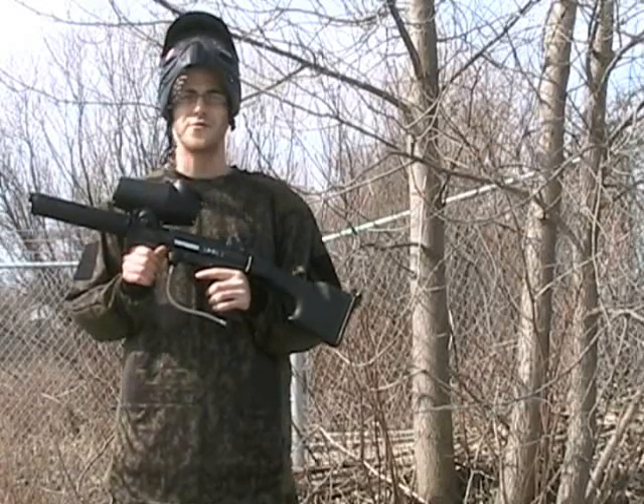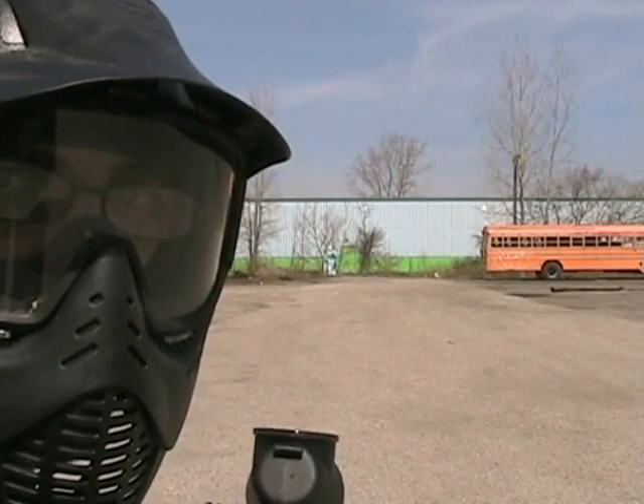I'm going to fire off some rounds and show you how this thing works. Let's do it — this is a little over 100 yards.